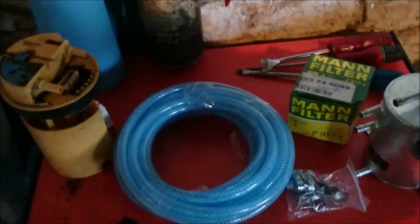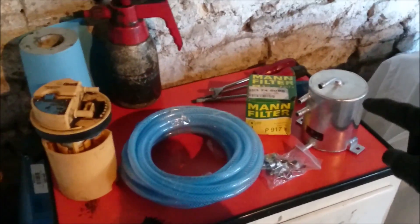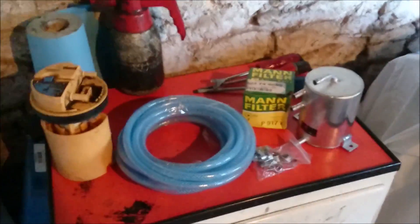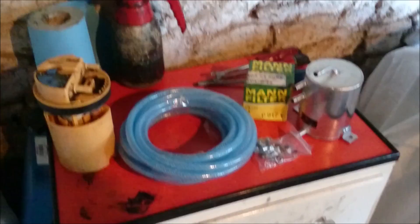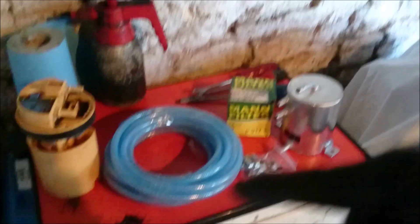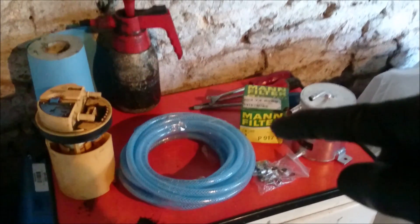Swirl pot. Swirl pot for basically an XUD — an indirect diesel, VE Bosch pumped, fuel injected, indirect diesel engine. These are the bits you'll need: a swirl pot, some fuel pipe, some fuel clips, and a fuel filter because I'm going to change the filter at the same time.